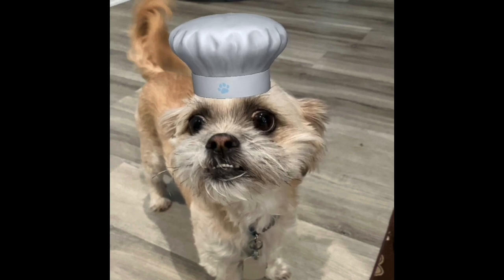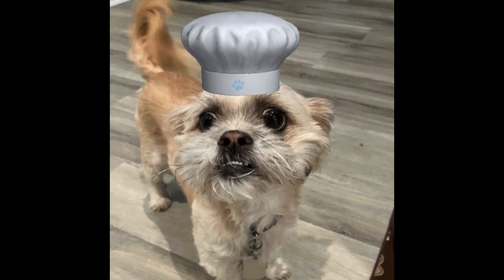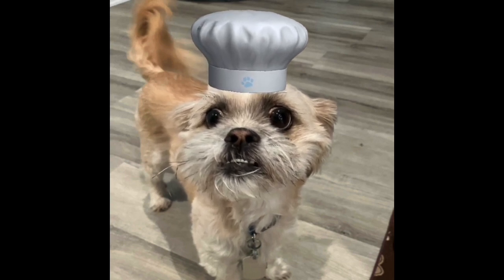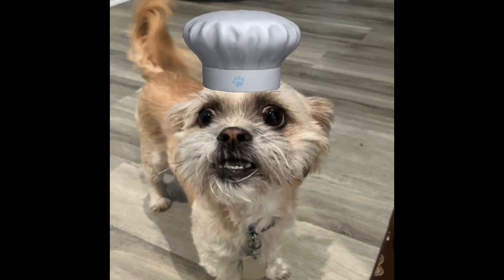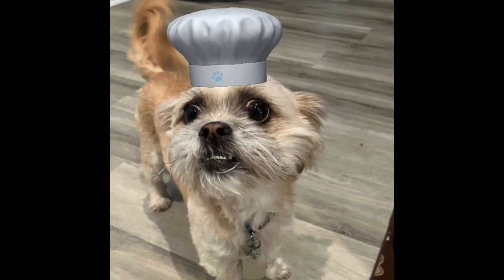Oh my goodness, it was so yummy — like really good. And I love dumplings. What could be better? It's like puffed bread stuff in a soup, so I mean, that's really good. You guys should give this a try. It was delicious and we highly recommend it.